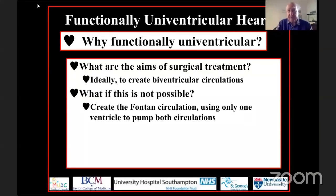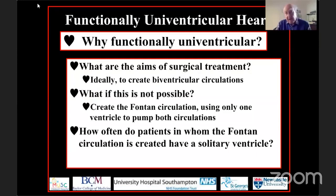The essence of the Fontan circulation is that only one ventricle is used to pump both circulations. But how frequent is it, when you put patients forward for the surgeon to create a functionally univentricular circulation, to find that the patients have a truly solitary ventricle, justifying the term which many still use: single ventricle? It is exceedingly rare, after completing clinical investigation, to conclude that the ventricular mass is a solitary entity.